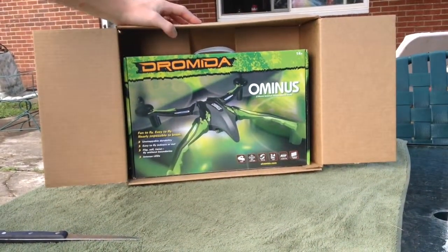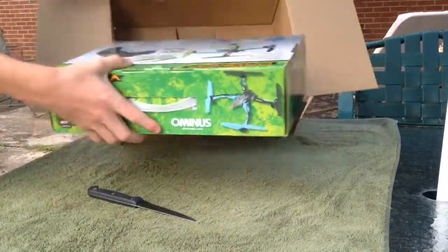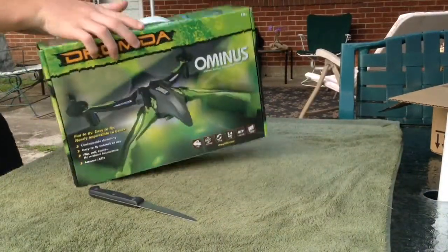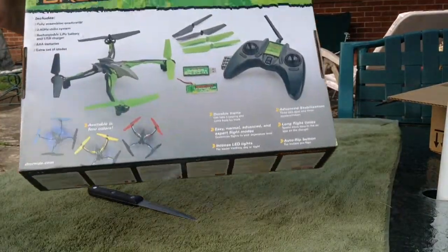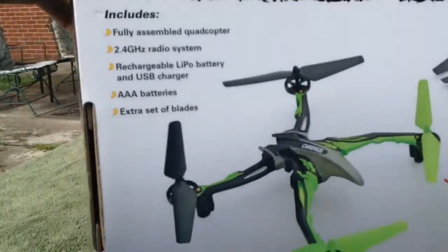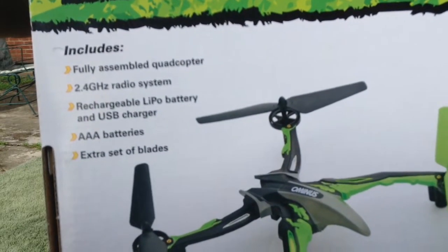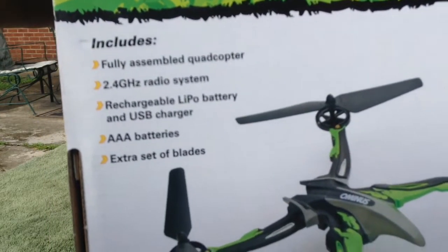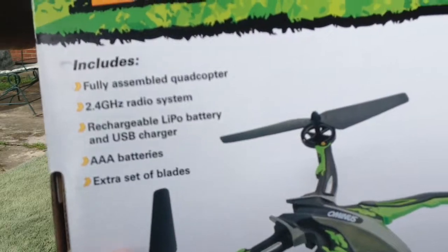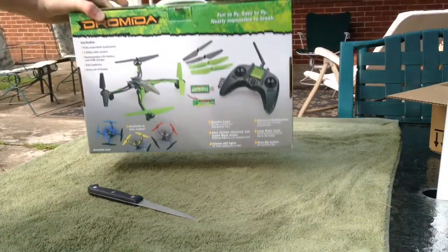Let's take a good look at that. There it is out of the box. Let's look at some information on here: fully assembled quadcopter, 2.4GHz radio system, rechargeable LiPo battery and USB charger. It includes AAA batteries and an extra set of blades.